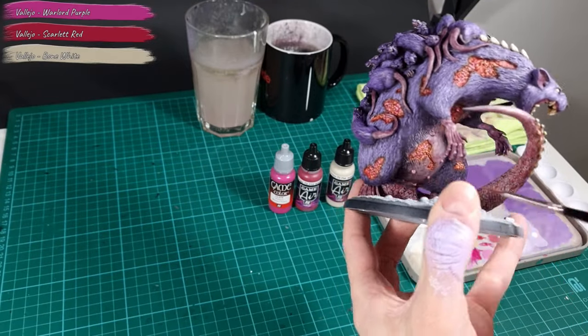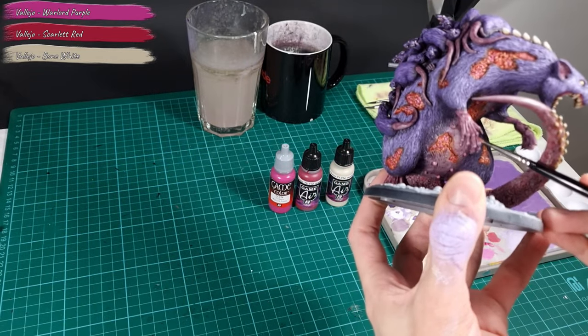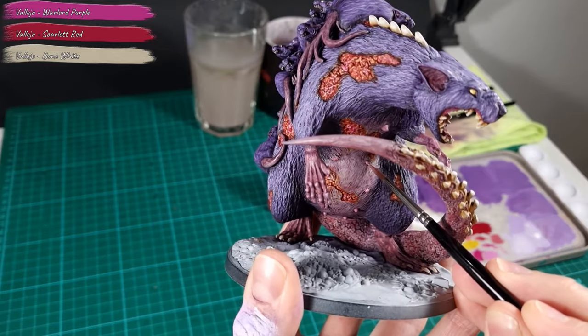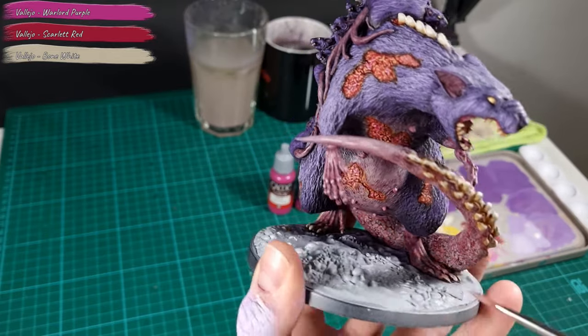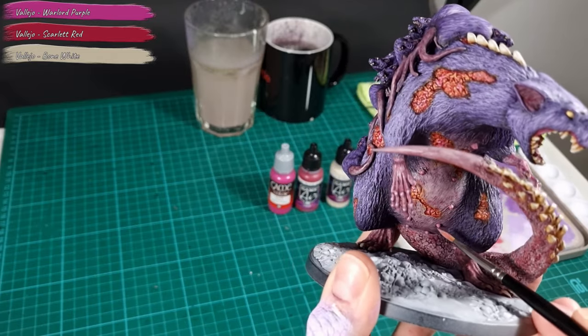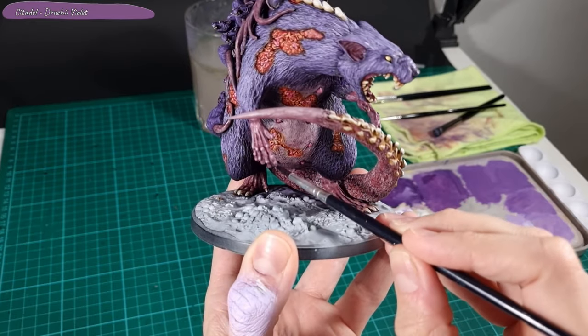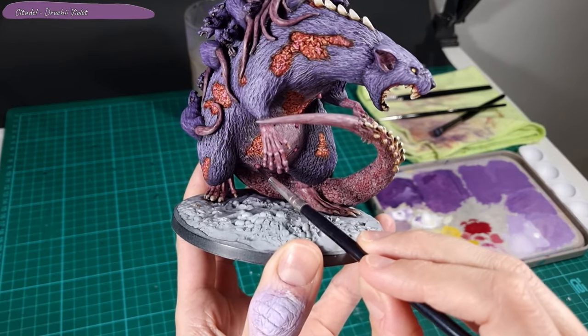Next I added small details and highlights to the belly. I mixed Warlord Purple, Scarlet Red and Bone White until I found a color I liked, and added a bit more Bone White to the mixture for a final highlight. I finished the detailing on the belly with a wash of Druchii Violet.